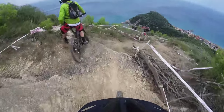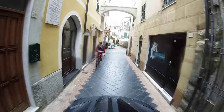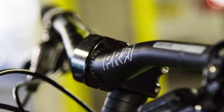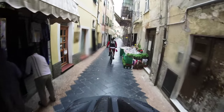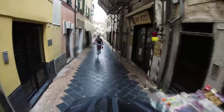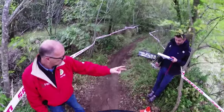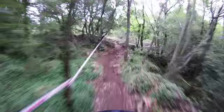I just got back from racing the final round of the Enduro World Series, which was held in Finale in Italy. For that race I chose to use this bike, the Mondraker Dune RR Carbon. The race took place over two days, with four stages on the first day and two stages on the second day. You climb to the top in Enduro under your own steam — there's no lifts. The racing is timed down these stages, which are all mostly downhill but have a bit of climbing thrown in.